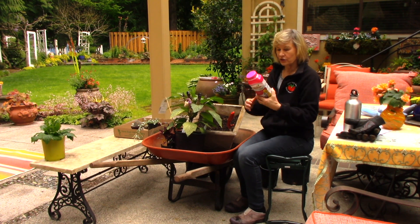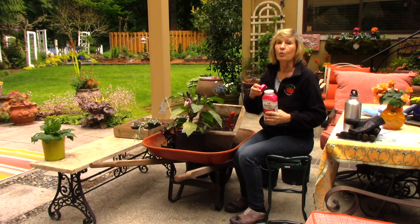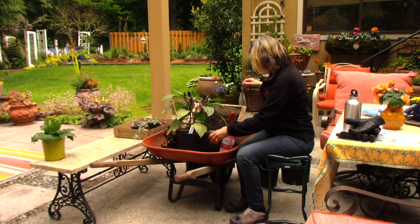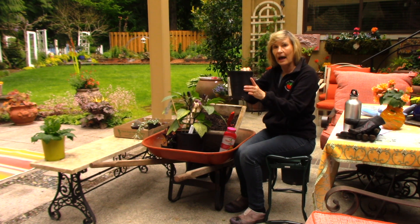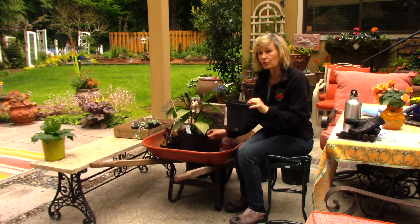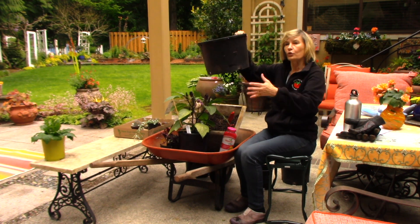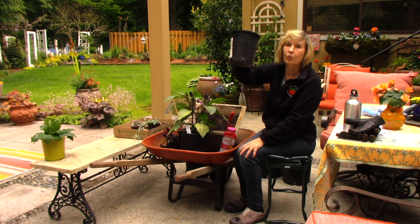For beginning gardeners, this is confusing — it'll say one capful of fertilizer for a two-gallon pot. Well, what the heck's a two-gallon pot? This happens to be a two-gallon pot, which is what a lot of shrubs are sold in. This size here is a one-gallon pot. So you're going to use half a capful for a one-gallon pot and an entire capful for the two-gallon pot, which is twice as big. The nursery industry also has bigger pots — five-gallon, ten-gallon — so you have to figure out your pot size by comparing it to the standard one-gallon pot.